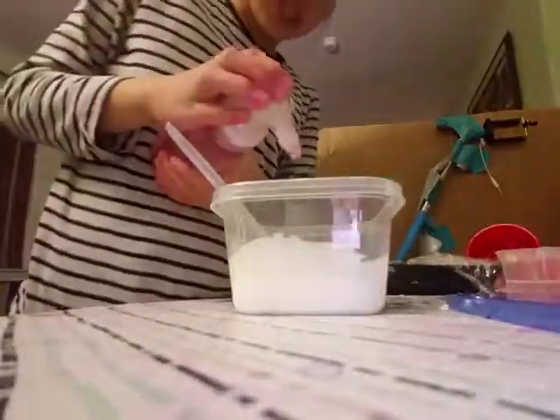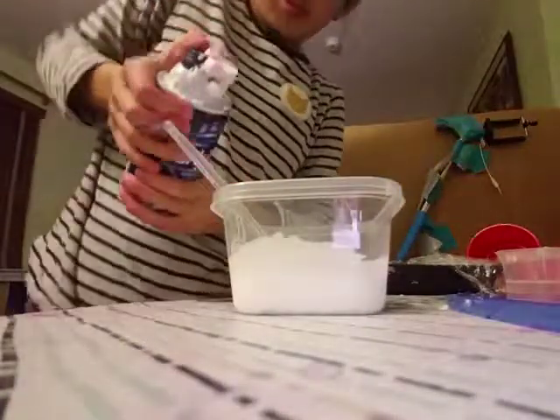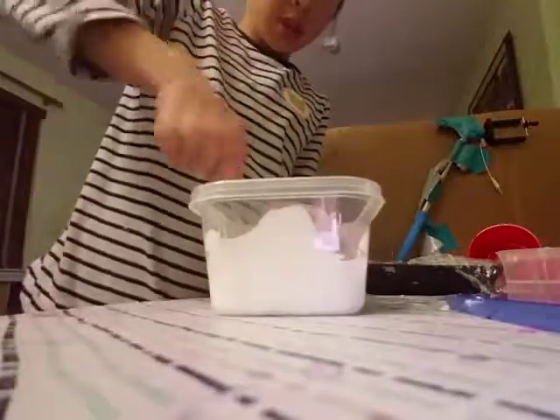Now I'm just going to add a few pots of foaming soap. It's about good. Okay, mix — that's super loud. Do you want to add a few drops?